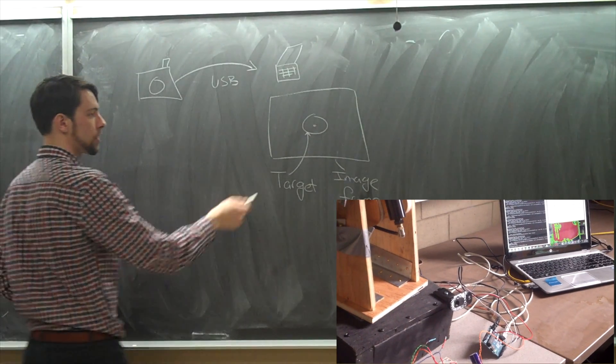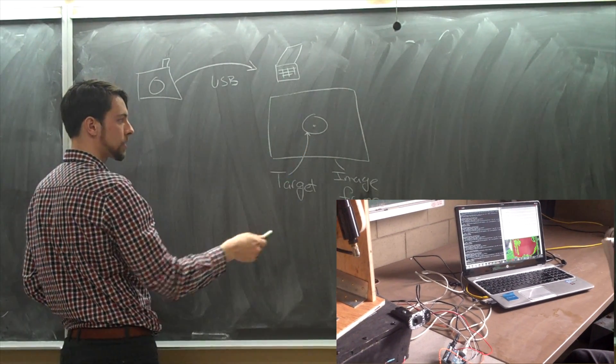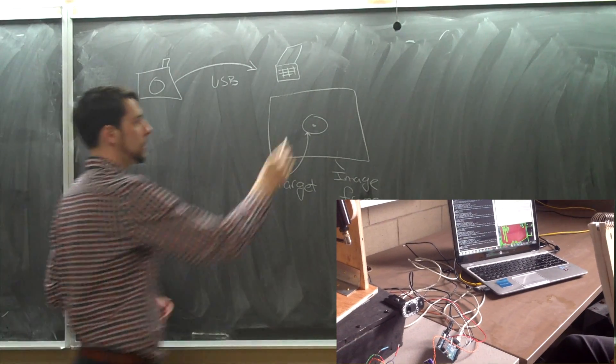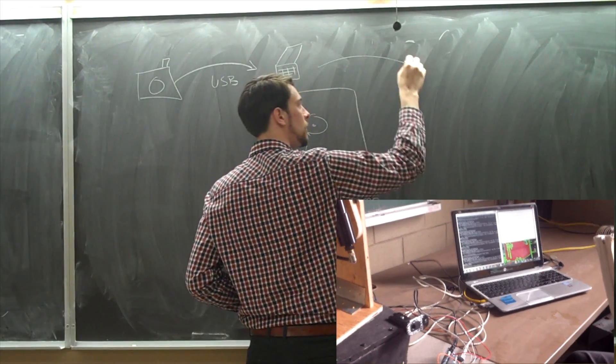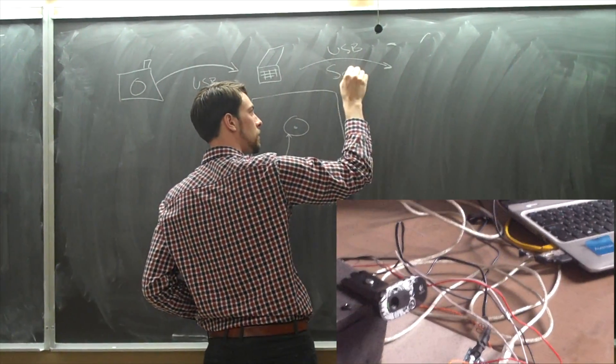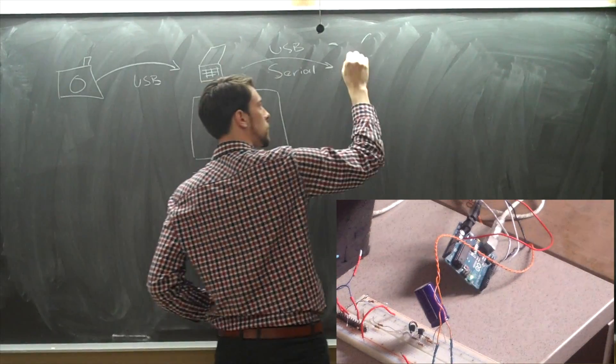This would be the image that we see — the target that we desire, picked upon the color — and the middle is where we tell the gun to go. The gun is then told via a USB serial link to the Arduino.